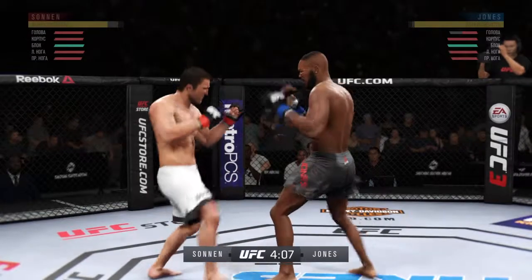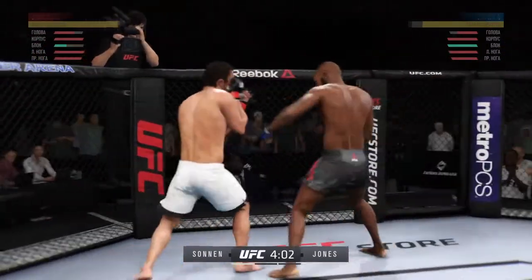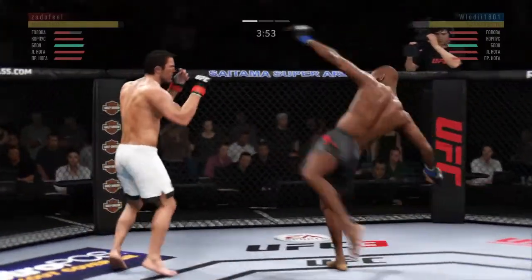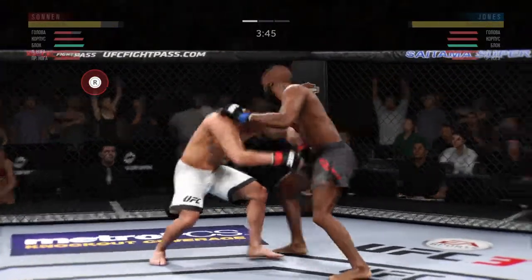There you go, good shot, beautiful punch. Hey bro, he can't break your will. Check everything. Don't allow him to hold you down, keep moving, keep moving.